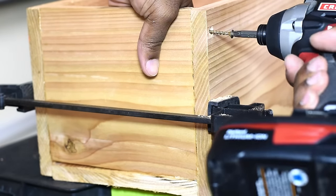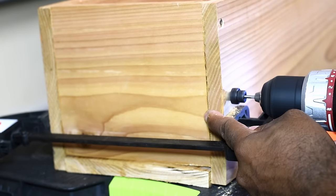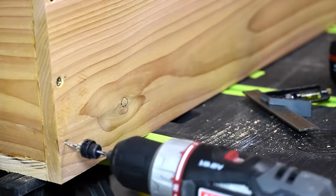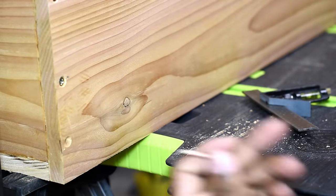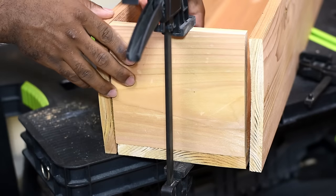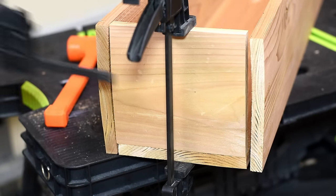On top of that I realized I did not have the right screws, so I temporarily put these in while the glue dried and went back later and replaced them with the proper screws. I also installed screws in key locations to de-warp the board the best I could.